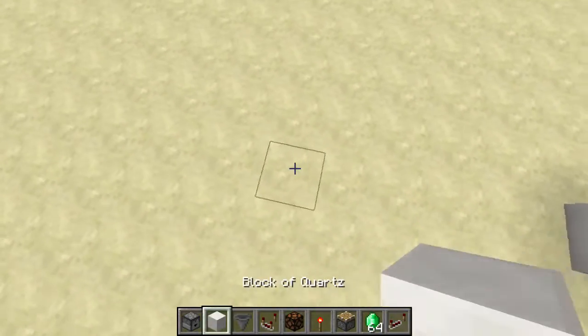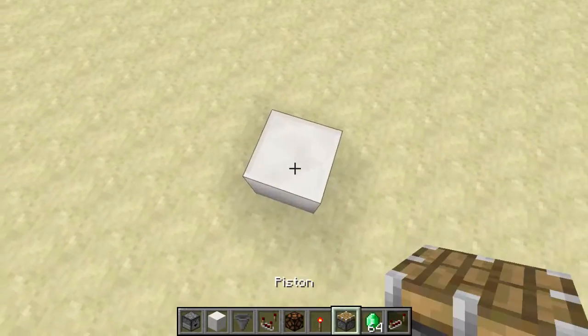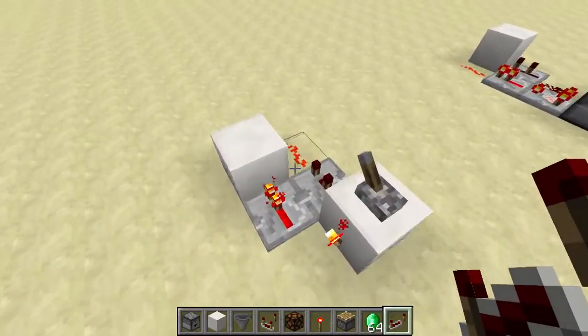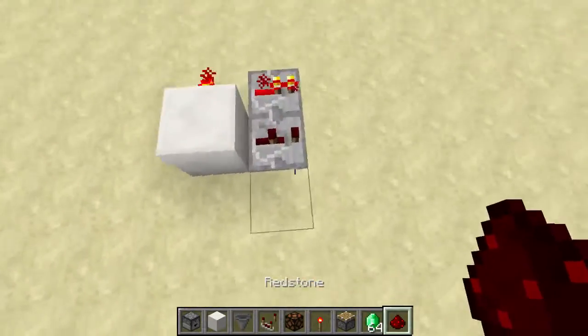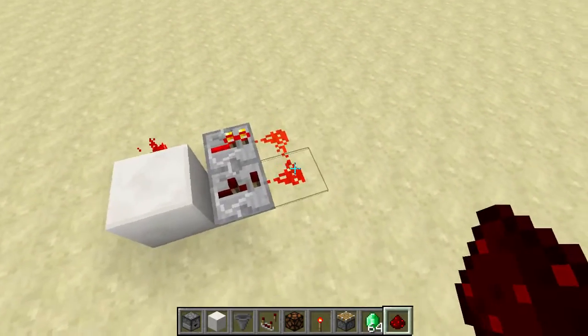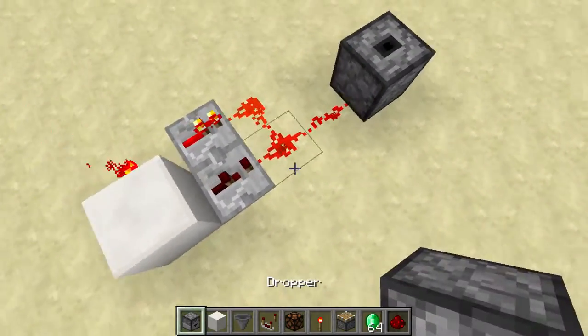So if I build this up over here — let's put a torch, a repeater at two ticks, and let's get some redstone wire over here. Two ticks, one tick, redstone wire, and here's a dropper.